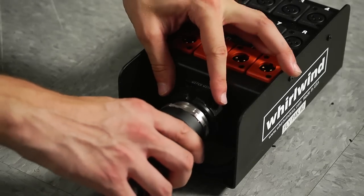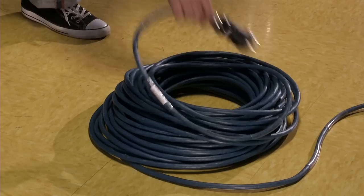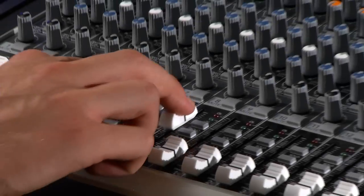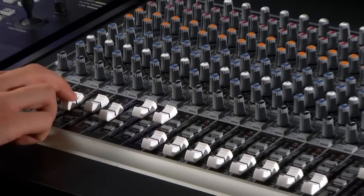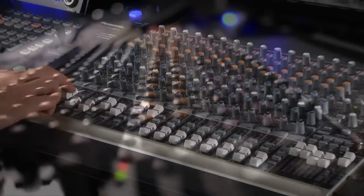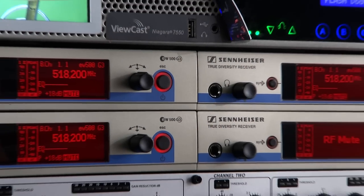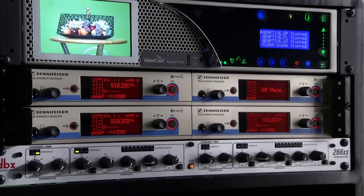The stage box attaches to an audio snake. The other end of the snake attaches to the Flypack access panel. From there, the mic signals are routed to a 16-channel audio mixer. A 32-channel digital mixer is optional. Four Sennheiser wireless microphones are standard.